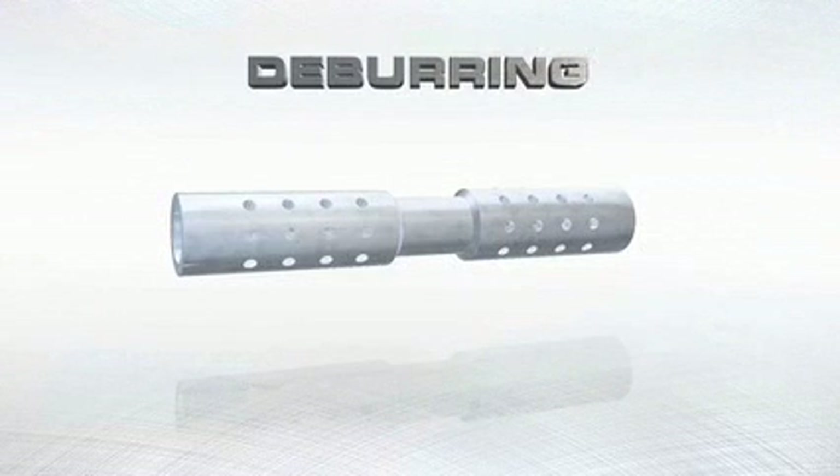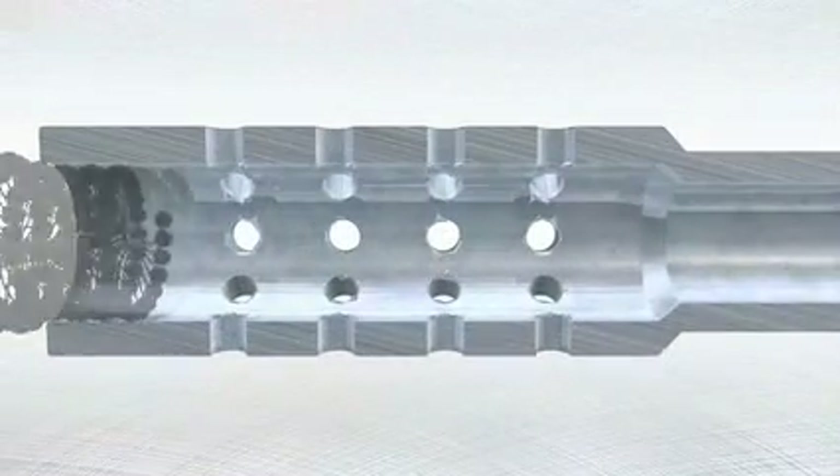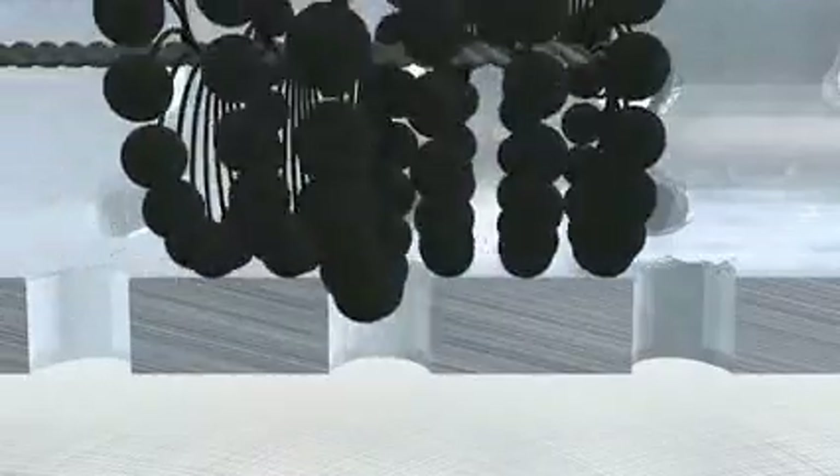Deburring of cross-drilled holes can be an expensive and time-consuming operation. The Flex Hone tool makes it easy to effectively remove burrs from cross-drilled holes, leaving a clean, radiused intersection. Because the Flex Hone is over-sized for any given bore, the tool pops out and into the intersection, removes any burrs present, and creates a radius at the transition edge.